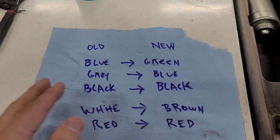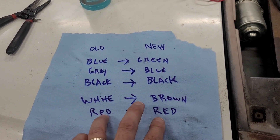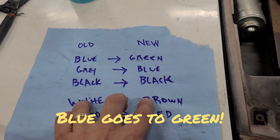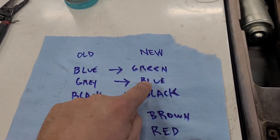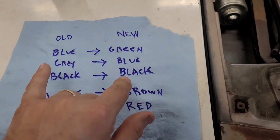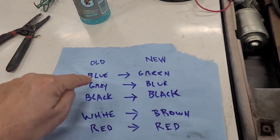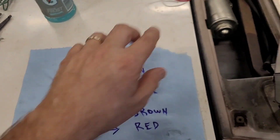The mistake I made was I hooked black to black, red to red, and then figured the white was positive so it would go to brown or one of the other ones. The problem is blue to blue — blue actually goes to green, not blue to blue. So at first I did blue to blue, black to black, red to red, and I could not get it to work whatsoever. The actual correct configuration is: blue does not go to blue, blue goes to green. I'll take a screenshot of this — this is how I got it to work. It now works perfectly.